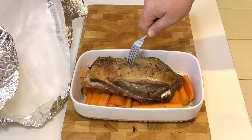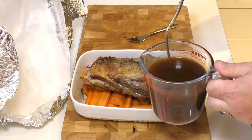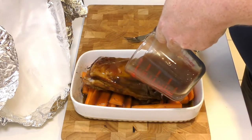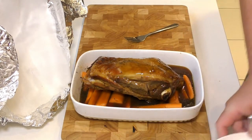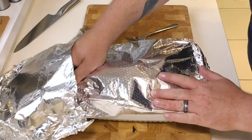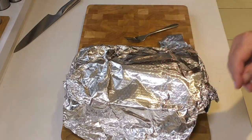Now what we're going to do is get that lamb back on top of that carrot trivet. Then we're going to come over with our shop-bought gravy — like I said, you can make your own — and just pour that straight over the top of this lamb. Look at that — that's going to be absolutely beautiful. We'll get the same covering straight over the top. I've placed another little bit of foil over the side just to keep a nice seal on there. Now we're going to go back in the oven for another couple of hours.